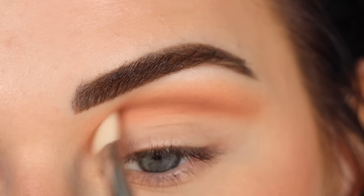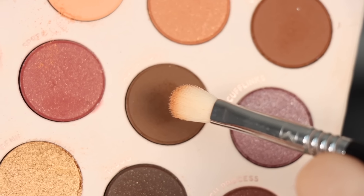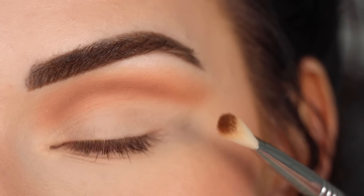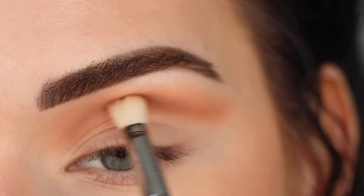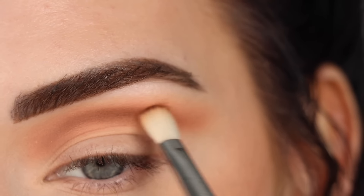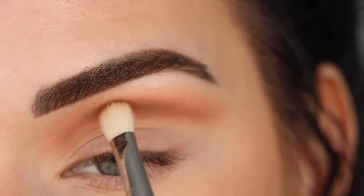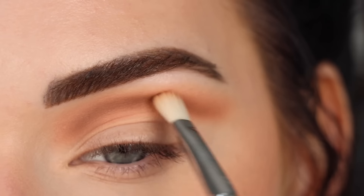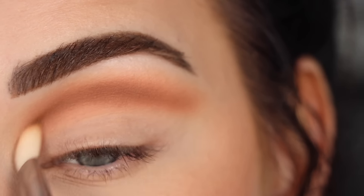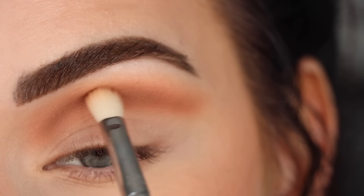You don't have to be super precise right now because we are going to clean this up later with concealer, but you just want that general swoopy shape in the crease. Then I went back to the first shade Hustler and blended that all over the crease again to make sure everything is nice and smooth. Then I switched to a Sigma E27 and picked up more Tabloid to deepen up the crease even more.